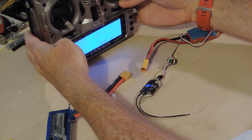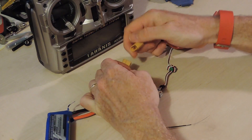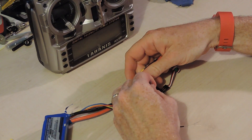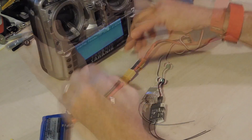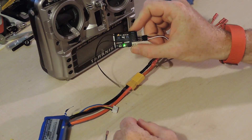First off, I'm just going to bind the receiver before I do anything with it, because you need three pairs of hands really to do it in the first place, so it's easier to do it now than when I strip it all down. I've just put the transmitter in bind mode, connect it up, take it out of bind mode, green light, and we're all good.